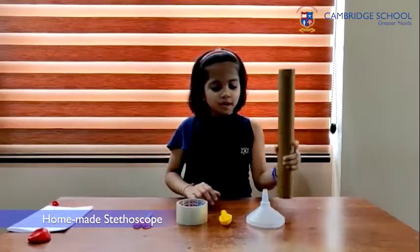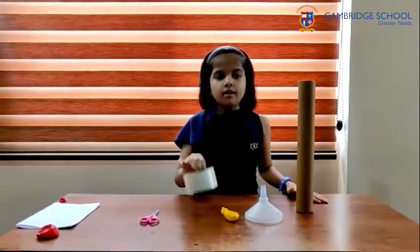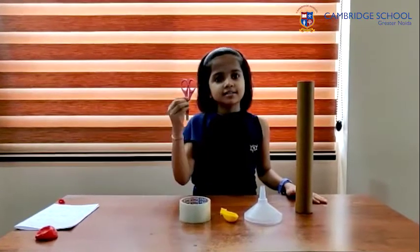Hello everyone, I am Ahana Singh from class 5A. Today I will show you how to make a stethoscope at home. For this you will need a cardboard roll, a funnel, a balloon, some tape and a scissor.